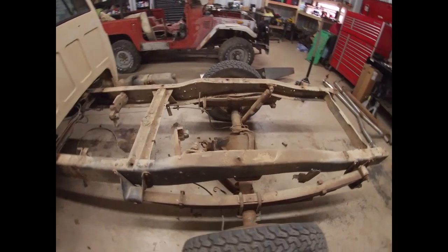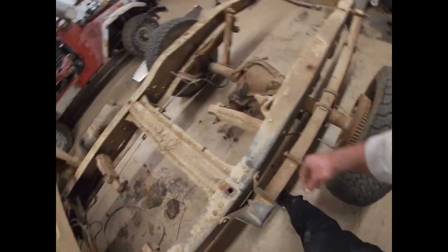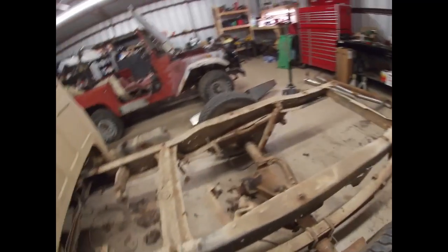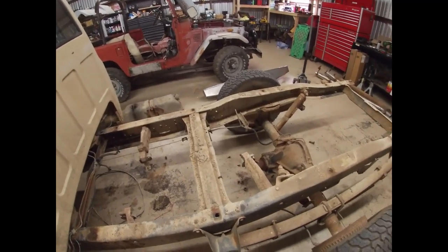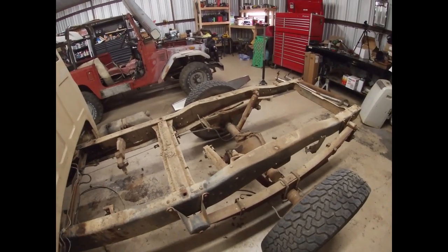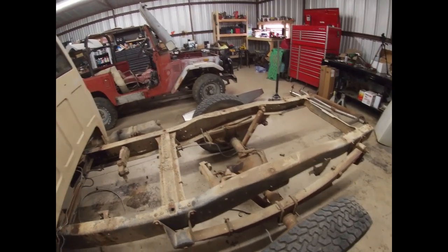Now I'm just gonna go ahead and clean up this frame - everything we don't need. These are just exhaust hangers, they're riveted on. There's one here, one there, one there, and then there's two more back here in the back. I'm gonna show you a little trick for getting off these rivets. You guys might have already seen it, or you might have a better way, but I'm gonna show you how I do it. Let me get set up here and then we'll take a little video of that.